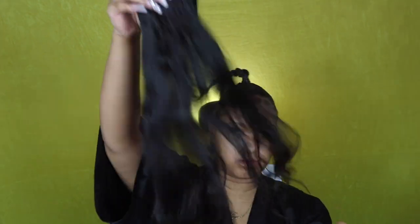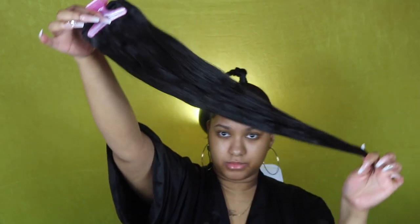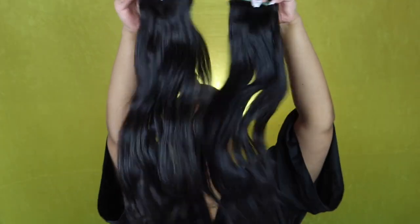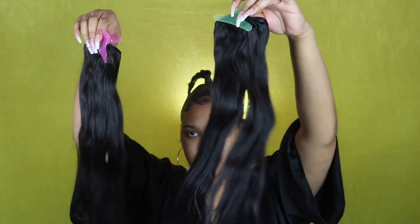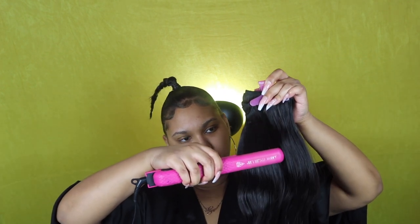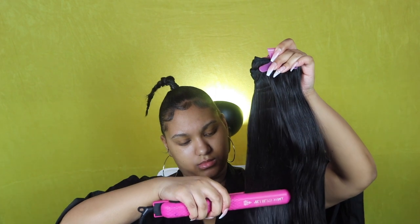So I have two old bundles of hair — I want to say one is from Elisa and one is from Ali Pearl. You can get bundles from wherever; I believe they were both 22 inches. I'm just brushing them out — I had co-washed them the night before because this hair is really really old. I'm just going to continue to use these for ponies. I took my flat iron and ran it through because it had a slight wave in it.